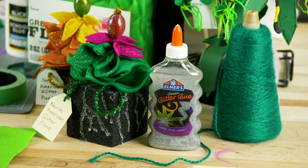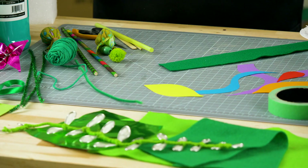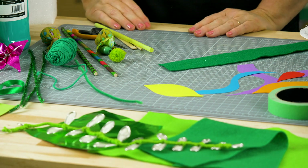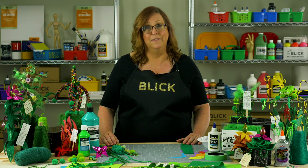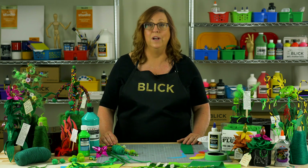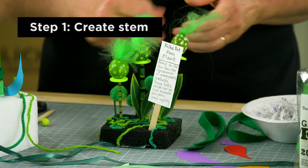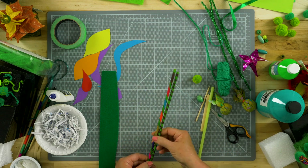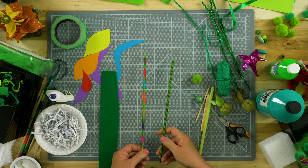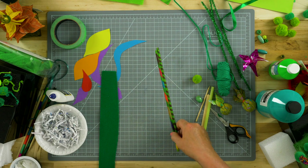This is a fun project because plants can be made from just about anything you happen to have laying around. It's really special if you can use materials that you can recycle to create your plant. Plants are all different, but they do share common physical properties, and this is one way we can learn about them. For instance, plants often begin from a center stem or trunk. We're going to use a wooden dowel, perhaps, made colorful with a little bit of marker. I'm going to show you a couple of ways you can make it stand.